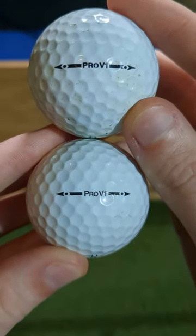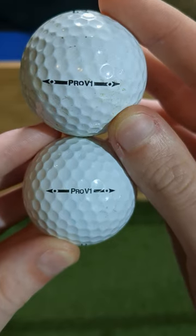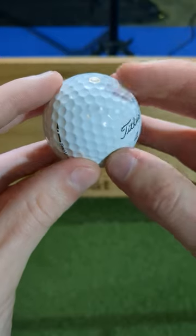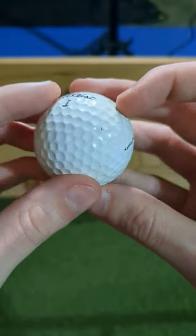Let's do some detective work and show why you should never buy refinished golf balls. These are 2009 Pro V1s, but the top one with the slightly bolder and lower quality logo is refinished. The real Pro V has a tiny dimple in its cover forming a flower pattern, while the refinished ball doesn't even have the same dimple pattern at all.